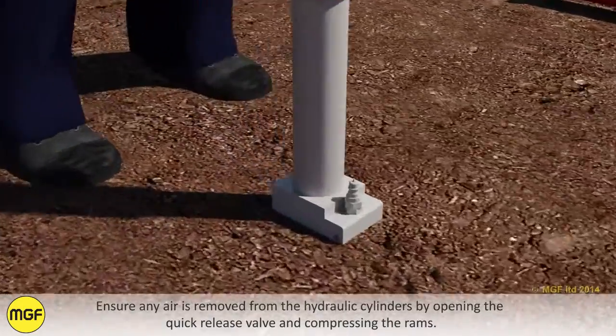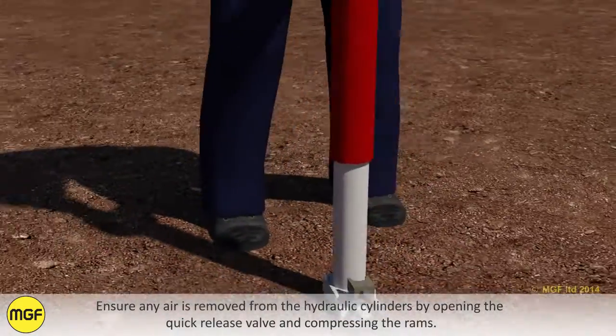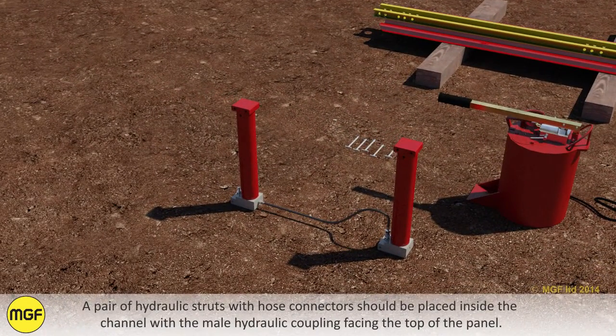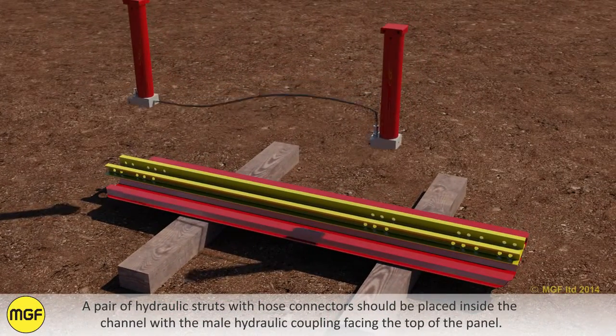Ensure any air is removed from the hydraulic cylinders by opening the quick release valve and compressing the rams. A pair of hydraulic struts with hose connectors should be placed inside the channel with the male hydraulic coupling facing the top of the panel.